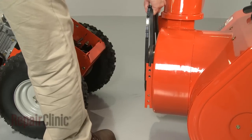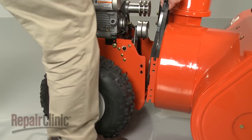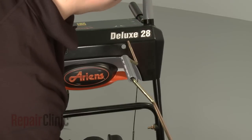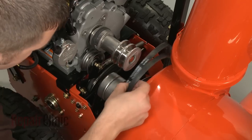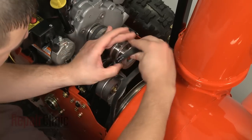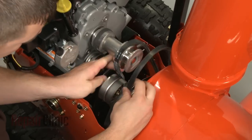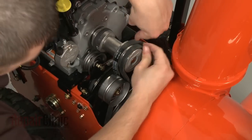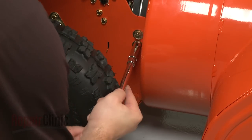Rejoin the two halves of the snowblower together and rejoin the control panel. Re-route the auger drive belts onto the drive shaft. Secure the blower housing to the frame with the bolts and washers.